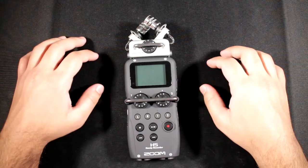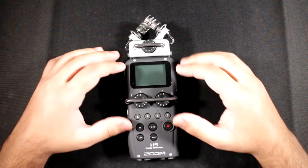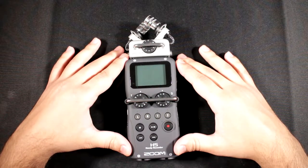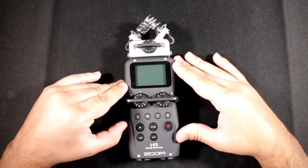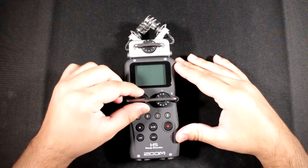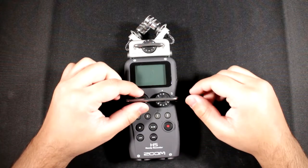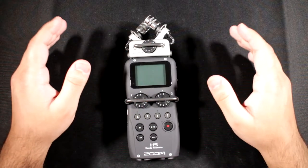You can record vocals and more with this recorder, and it works really well for that. The difference is it has gain knobs instead of buttons for adjusting the gain. However, if you put it on hold, the gain knobs still actually change the gain, so you can't fully lock them — which is a bit unfortunate.